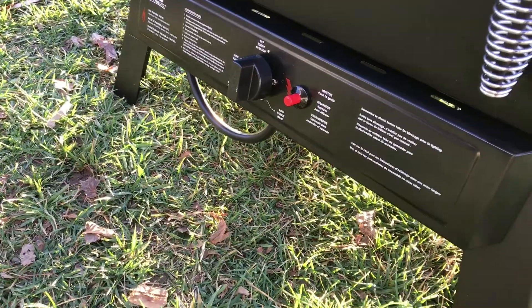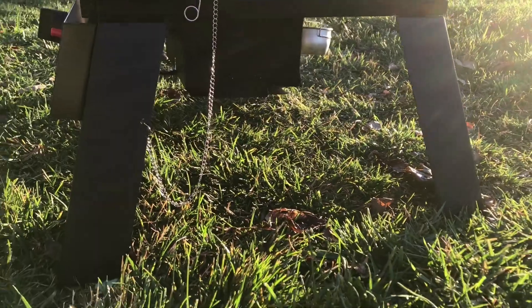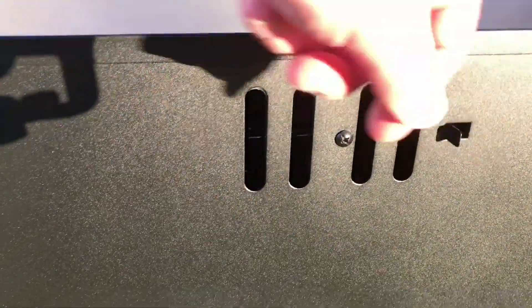If you've seen the old one, it has very similar controls on the bottom. Underneath you have the burner and a little drip tray in the back. Around the back side you have the vent, which you can slide without much precision. I usually leave it open.